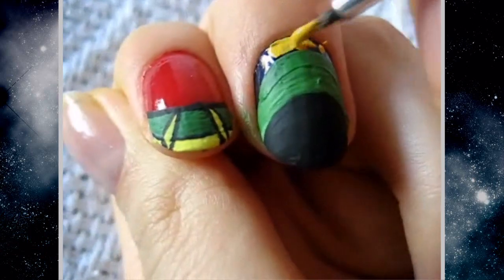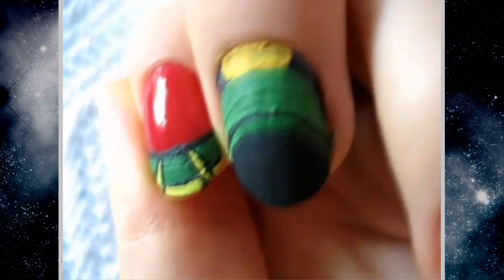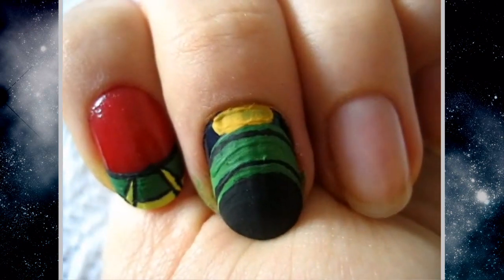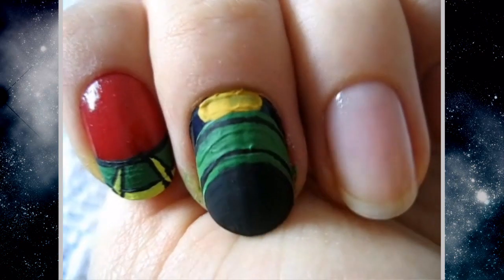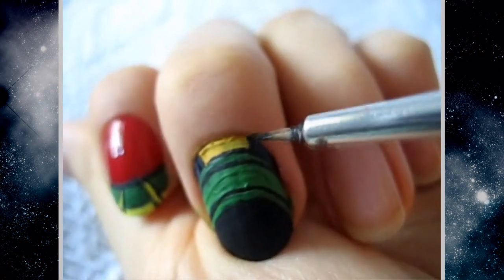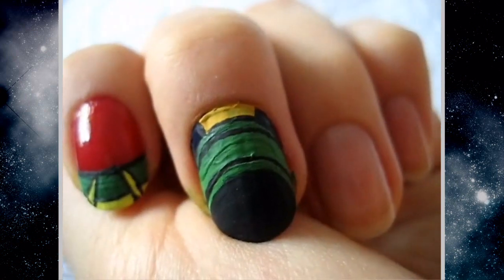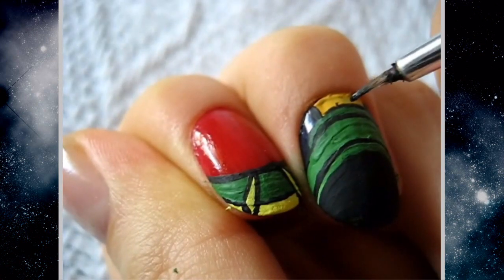I'm going to take a really gold-yellow color and make a strip on the top. Then I went over with black across the whole helmet, leaving a little bit of green on the bottom, and did the same thing on the top — so there's a little bit of green still left on both the top and the bottom.